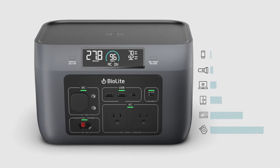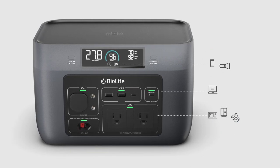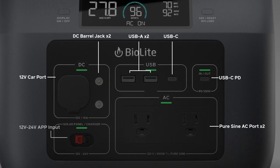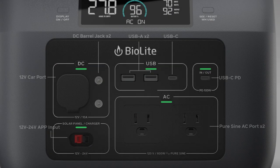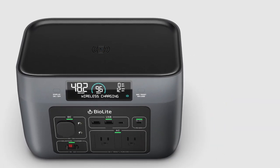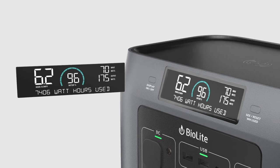Different gear has different power requirements, and Base Charge is ready to invert, convert, and connect. From wall socket to USB-C PD, plug into the outlets and voltages you need, or go wireless with the included Qi charging, and get instant feedback on your system with the Easy Read dashboard.